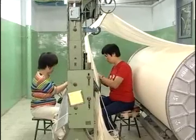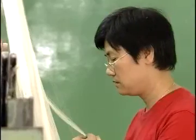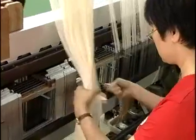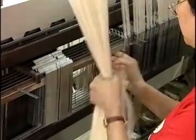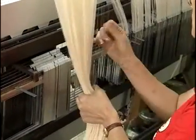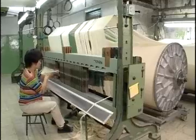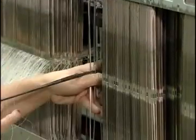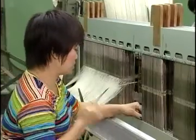After sizing, warp yarns need to be threaded through droppers, heald wires of the heald frames, and the dents of the reed of a weaving machine before weaving can start. Each warp end should be drawn through one dropper. The operator draws the warp ends through heald wires of the harness frames and dents of the reed in sequence according to the drawing-in plan.